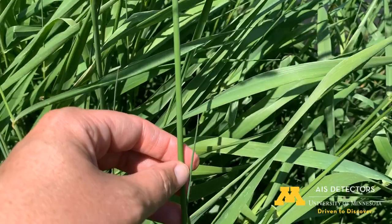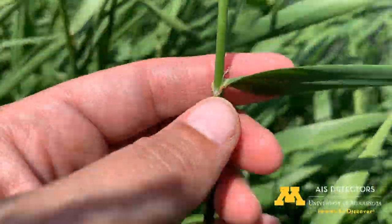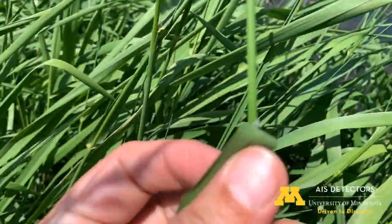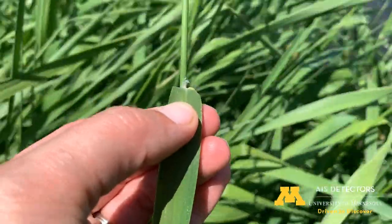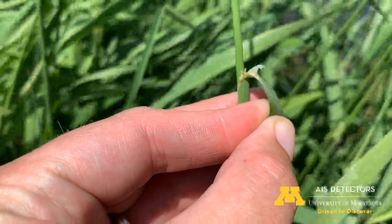The first thing we'll do is look at the stem. You can see it has this pretty smooth round stem, and as you look real close right where that leaf blade is meeting and wrapping around the stem, you can see that membrane that sticks out — that transparent membrane — that's called a ligule. Reed canary grass has these pretty big transparent ligules. You can see it kind of pulling away from the stem as I tug on the leaf there.